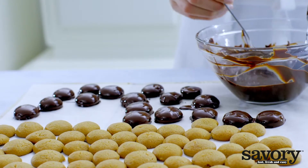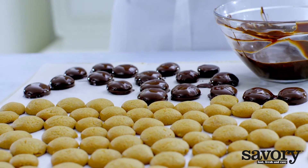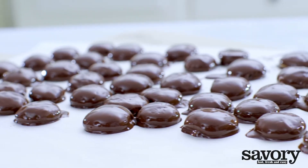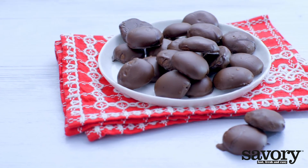Place the gingerbread cookies on a fork and dip them into the chocolate. Place on parchment paper until the chocolate cools and hardens. Sweet and festive, these mini chocolate gingerbread cookies are a savory hit for the holidays.